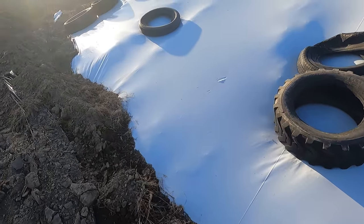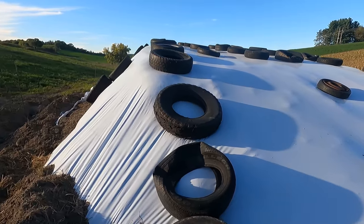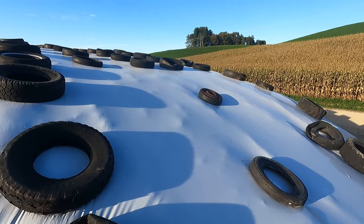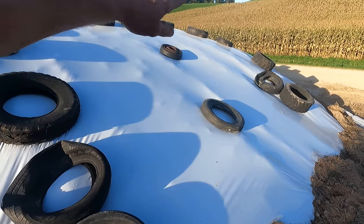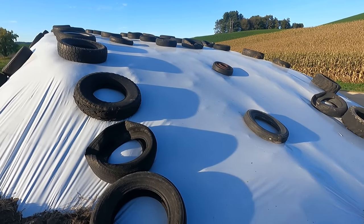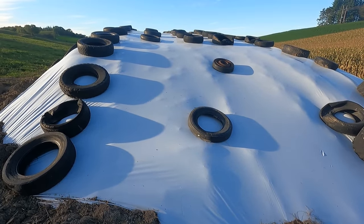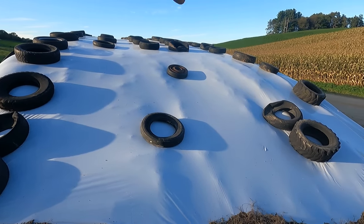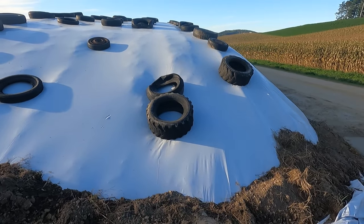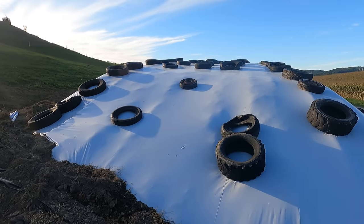Now you have the option of black on one side and white on the other, and we always put the white side out. That's really what it's about - to reflect the sun so the feed doesn't get quite as warm. You're basically sealing it up like a ziploc bag. As we feed out, I'll keep pushing the tires back so the part you haven't fed out is well sealed down, especially along that edge. The colder it gets, the less you have to worry - soon you've got ice and snow. But once you get back into March, April, early May, you really want to seal that edge so you don't expose any more feed to air or oxygen than you absolutely have to. You end up with pretty good results.